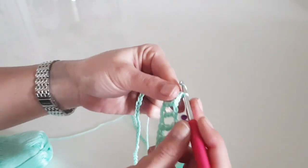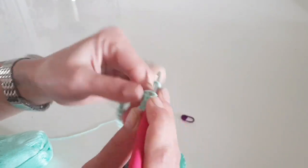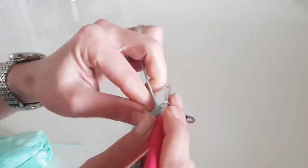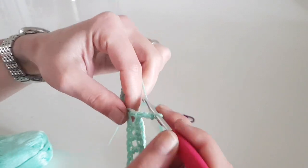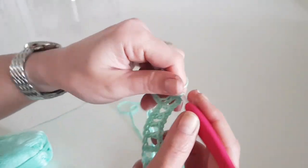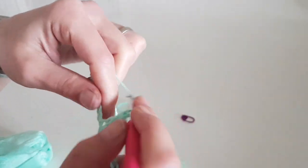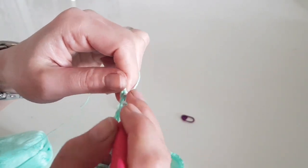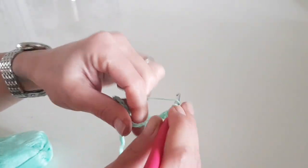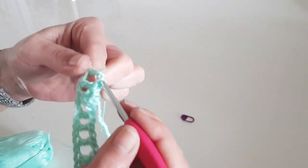You will find the stitch count between the end of the round and the marked stitch on my blog. Now we will have to increase: in the marked stitch make one double crochet, chain three, and another double crochet in the same stitch. After that, continue with chain one, skip one, and one double crochet until the end of the row.